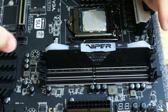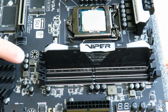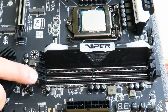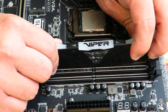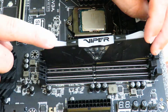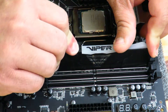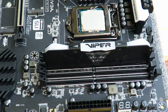This particular motherboard doesn't have locking mechanisms on both sides, so the way they want you to install it is: slide it in on one side first, push it down a little bit, then slide it over on the other side and push it down. I'll bring you in a bit closer so you can see exactly what I mean.